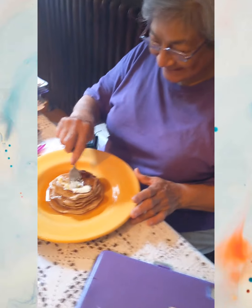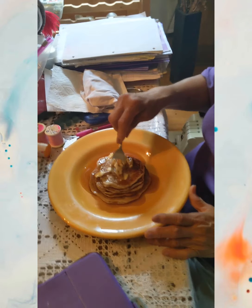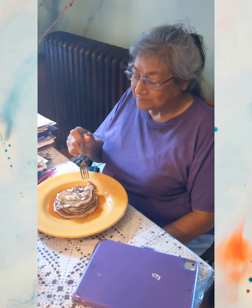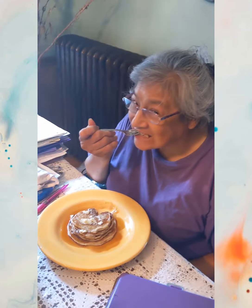Grandma, what are you doing with the pancakes? Just made Grandma some vegan gluten-free pancakes. Thank you. Hey, worth it, Grandma. Thank you.